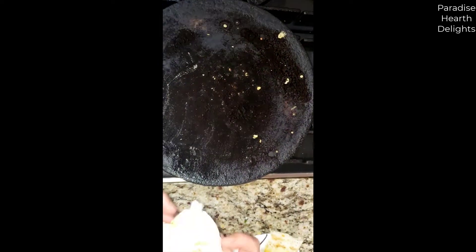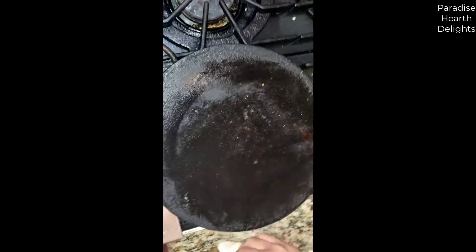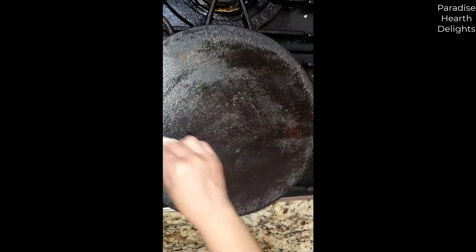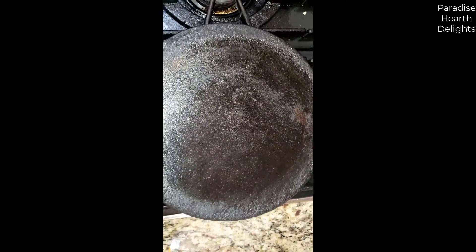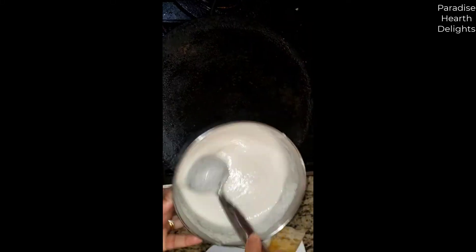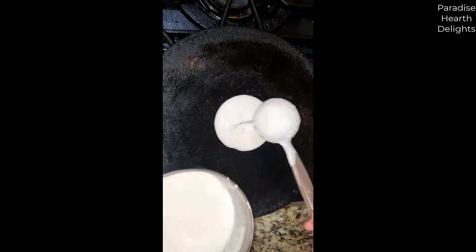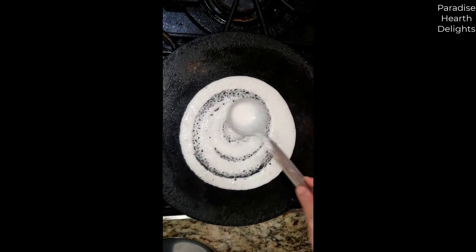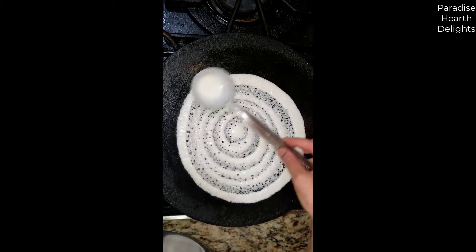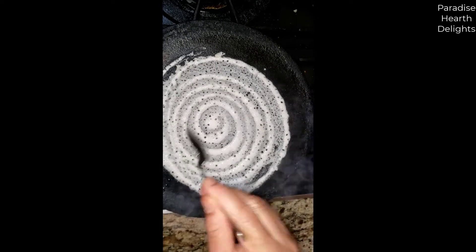Use a paper towel to wipe off any excess oil or grease from the cheese. You want to spread that all around. Give your batter a good stir, then add a few drops of oil and just let it drip off the spoon.